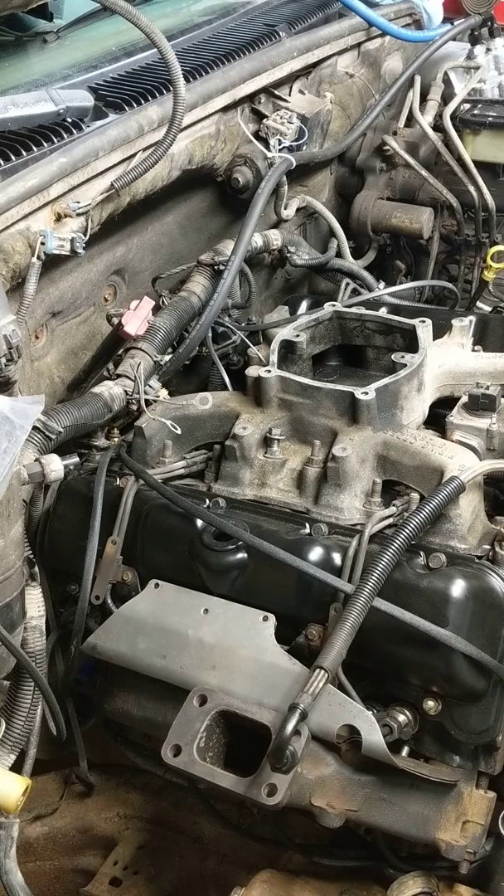Any time you have some weird trouble codes — automatic transmissions not shifting correctly, your glow plugs aren't working, any of the above, check engine lights on, or the computer's not booting up for some reason — just a whole slew of things might be scratching your head and you message us.